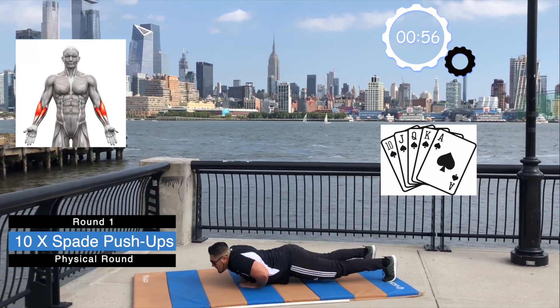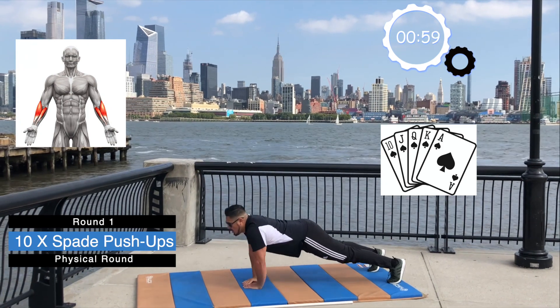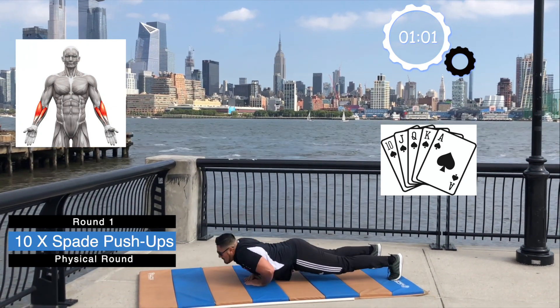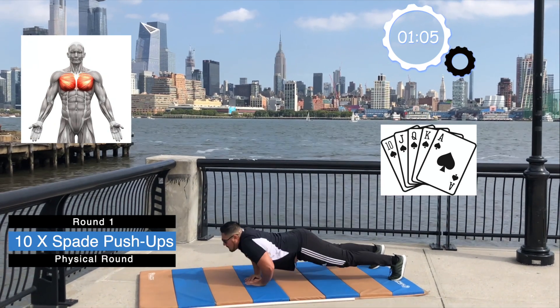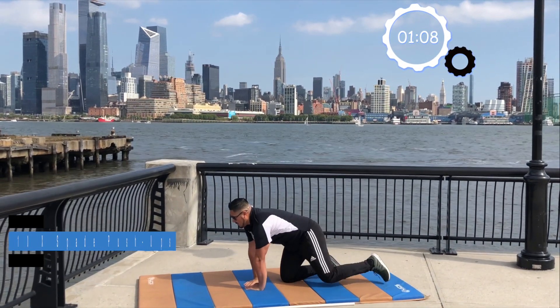1, 2, 3, 4, 5, 6, 7, 8, 9, and 10. Great work. That's the end of round 1.